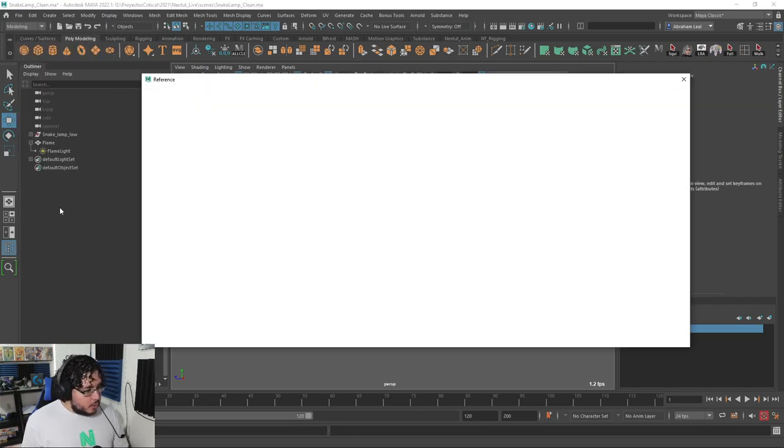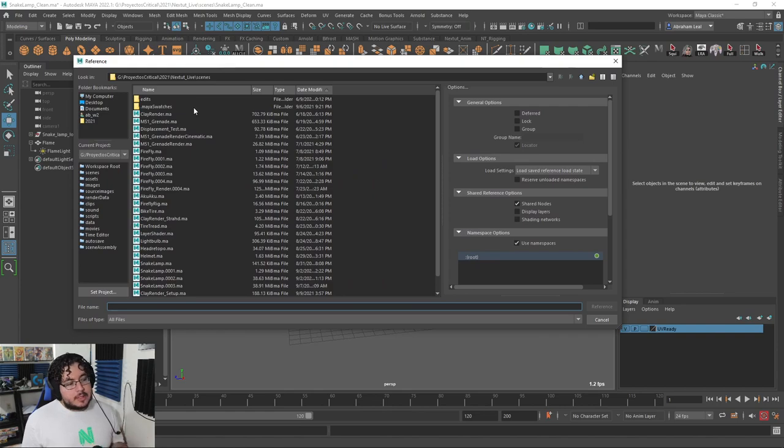What I'm going to do now is go to File and say Reference Editor, Create Reference. What the reference does is it imports things from another scene without actually importing them — it's just referencing. So if you make a change on the original scene, it automatically will update on this scene. References are really, really useful — they are actually the things that we use when we animate to make sure that we don't break the rig.